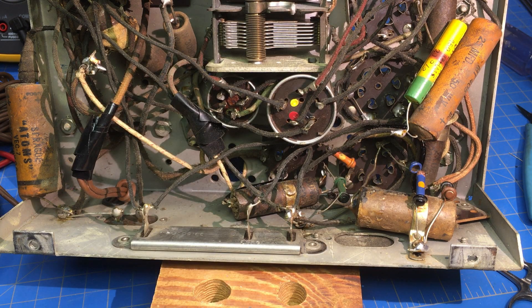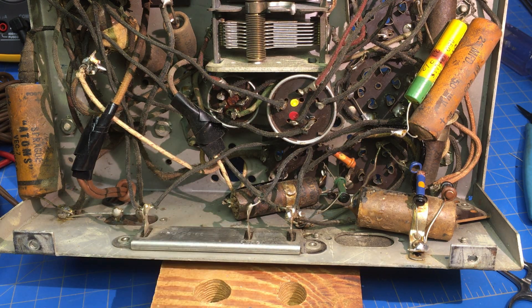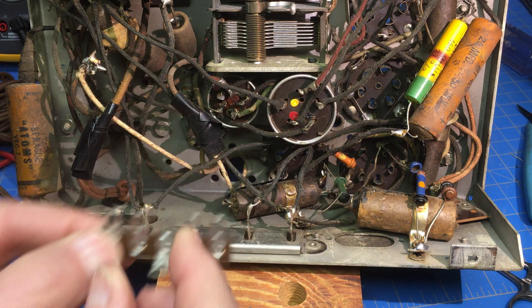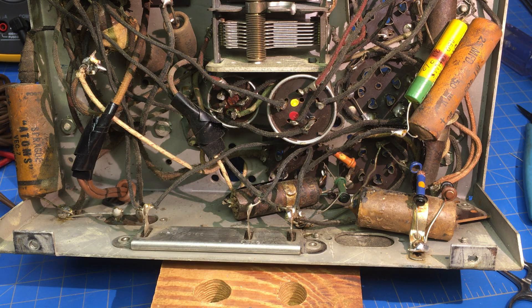Welcome back everybody. Let's get back on the electronics while it's cold, wet and rainy outside. Last time we talked about replacing this canned cap. I think we can use this terminal strip and put it back in there. I've got some two-watt resistors — a 27,000 ohm for the 25,000 ohm position, and the other one is an 80,200 ohm, which is as close as I could get.